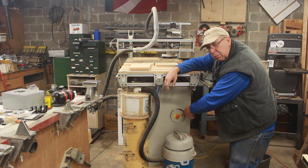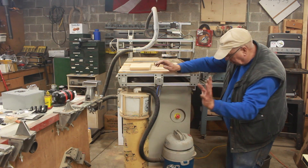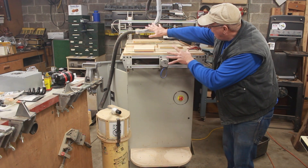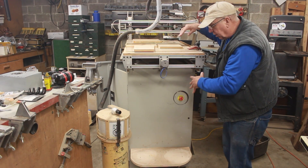This switch is going to have to move and all this is going to have to be reworked. I think I'll start by disassembling this and rerouting the plumbing the way it needs to be for the new configuration.